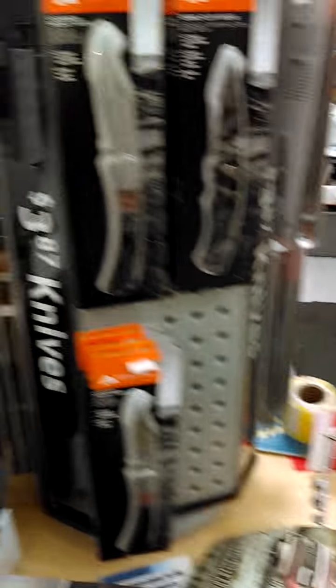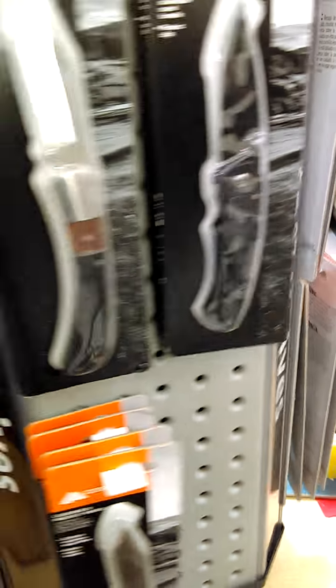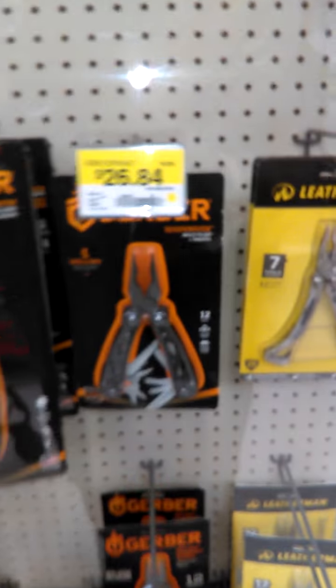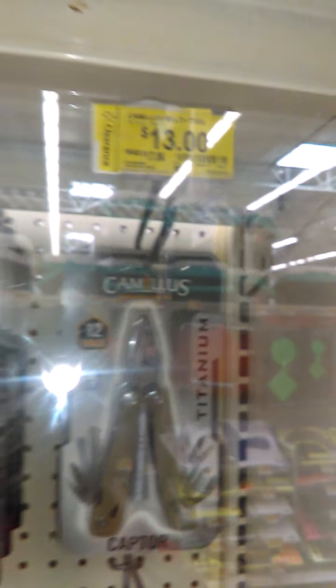Over at the gun counter — I told you that you need a knife. Look at the different offerings they have, about four bucks for knives, different kinds. Multi-tools too — you need a good everyday multi-tool. Look at the different prices on the multi-tools and the different knife choices you can go for.